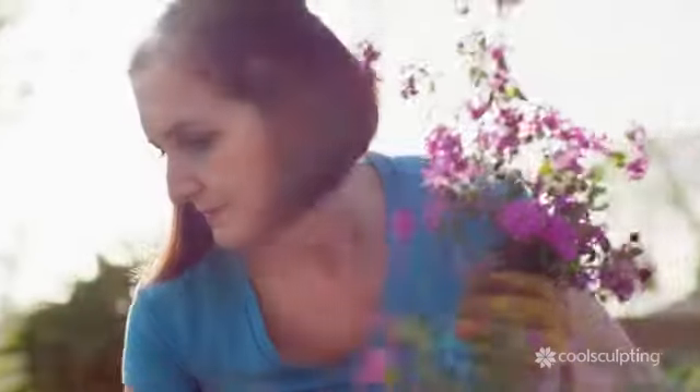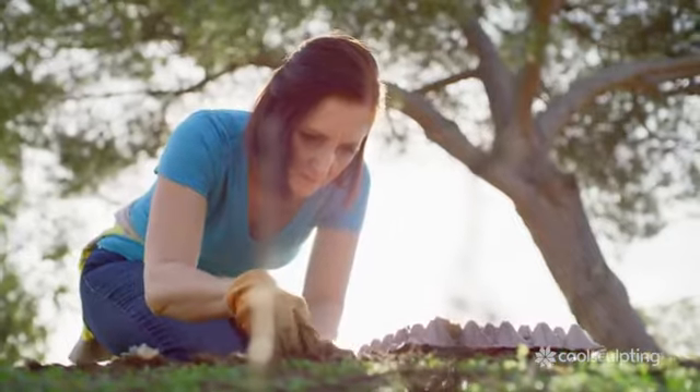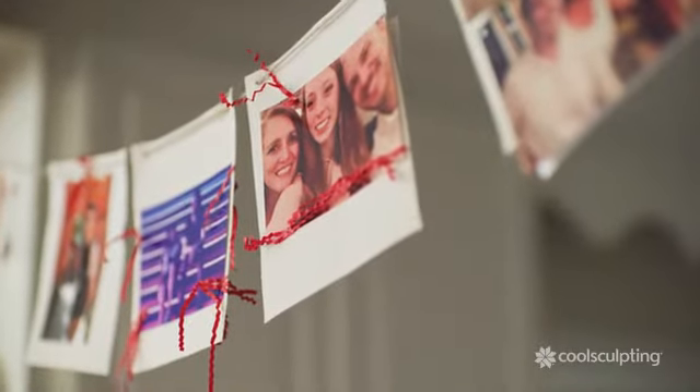I've noticed that my metabolism is slowing down and my clothes were less comfortable. I don't want her to see her mother feeling uncomfortable and self-conscious. I want to look my best and be my best. I'm going to make this wedding happen and I'm going to look good while doing it.